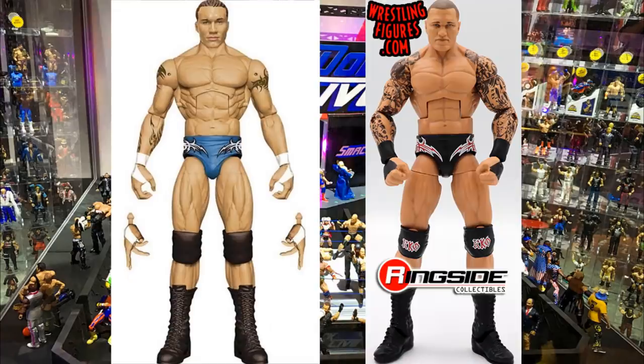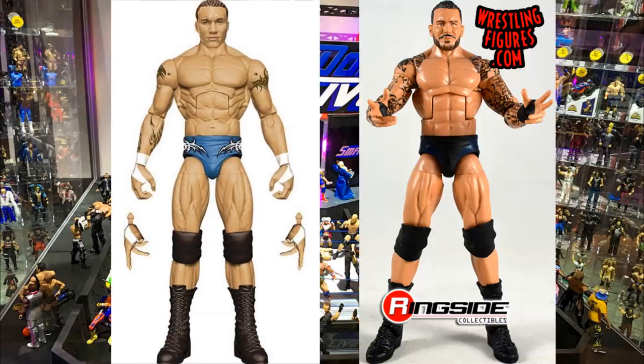Next up is the Fan Central Randy Orton in his Royal Rumble 2004 gear — beautiful gear. I'm going to torso swap, head swap, and arm swap the entire upper half with his Elite 78 or Elite 67 figure, which has the torso with tattoos. You'll get the black arm tape, updated tattoos, updated head sculpt, and the bright blue trunks will look really good with those modern tattoos. That'll be a beautiful fix-up.